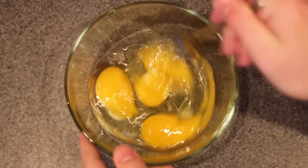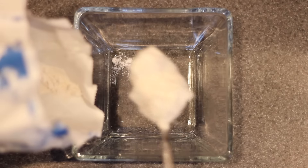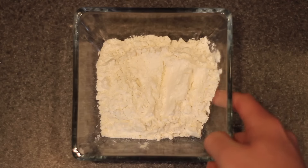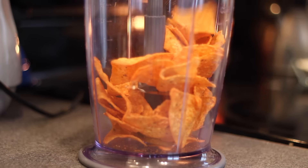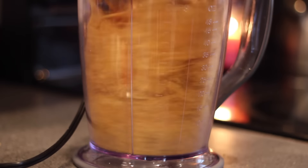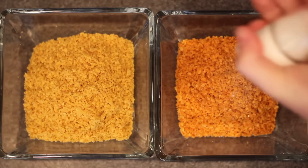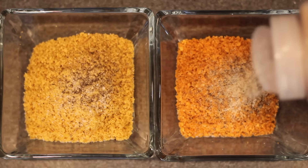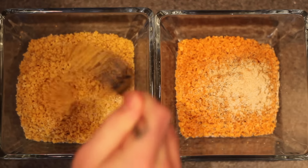I first cracked a few eggs into a small bowl and gave them a good whisk. Then in another small bowl I threw in about a cup and a half of all-purpose flour, and finally the stars of the show — the Doritos, which I threw into my blender and blended up really finely. First the Nacho Cheese and then the Cool Ranch. I placed those in a third small bowl and added some salt, black pepper, and garlic powder to both. I'm hoping that if you don't taste the Dorito flavor as much, these spices will compensate — but we'll see.